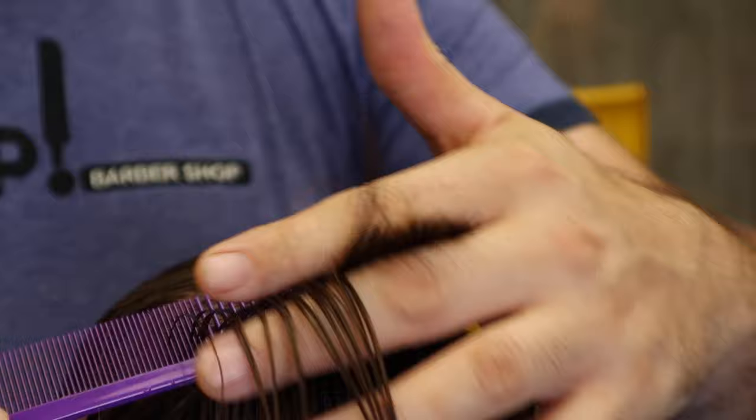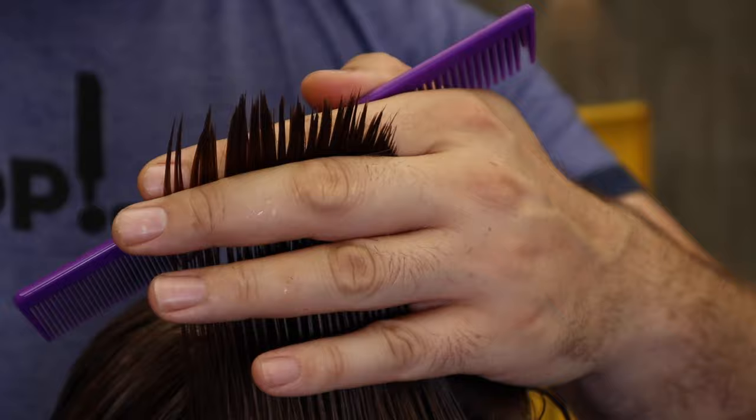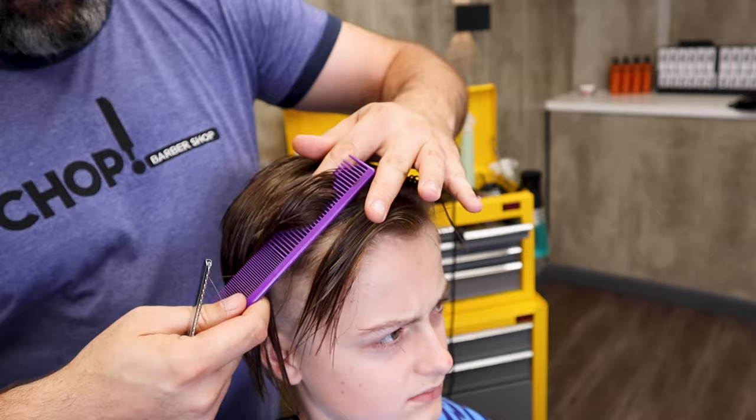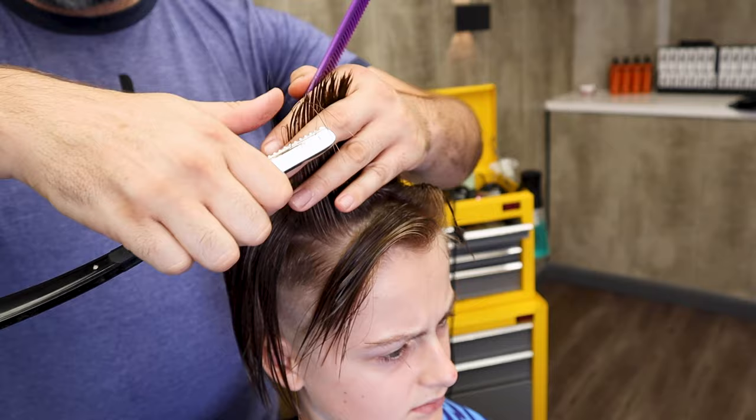At the front now, I only need to pinch a little bit and slice it away. When I step to the side of my middle section, I'm going to pull my sections higher on the side to make them a little bit squarer with the middle. I'm lifting up a little bit more from the side than from the middle.